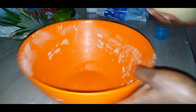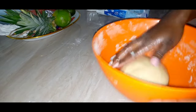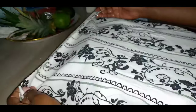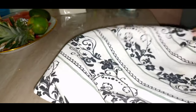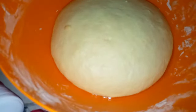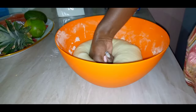Then I'm going to transfer my dough to my oiled bowl, cover it and let this rest for at least one hour in a warm place. I like to keep mine in my oven with just the light on. Here is our dough after one hour — you can see it's risen and doubled in size.